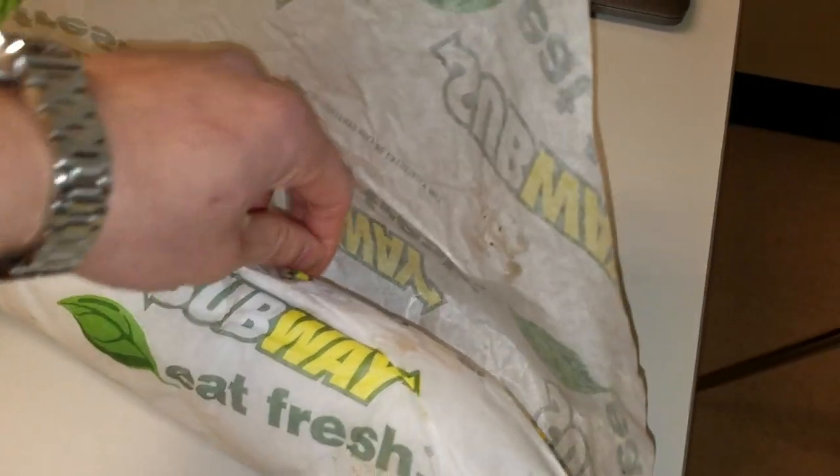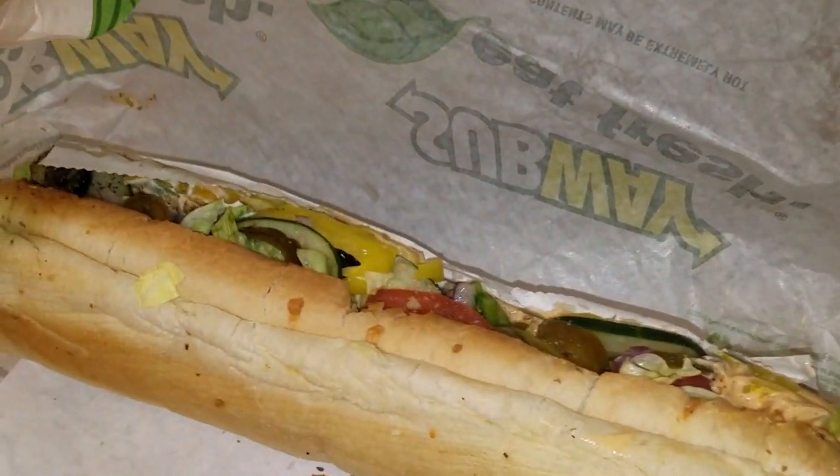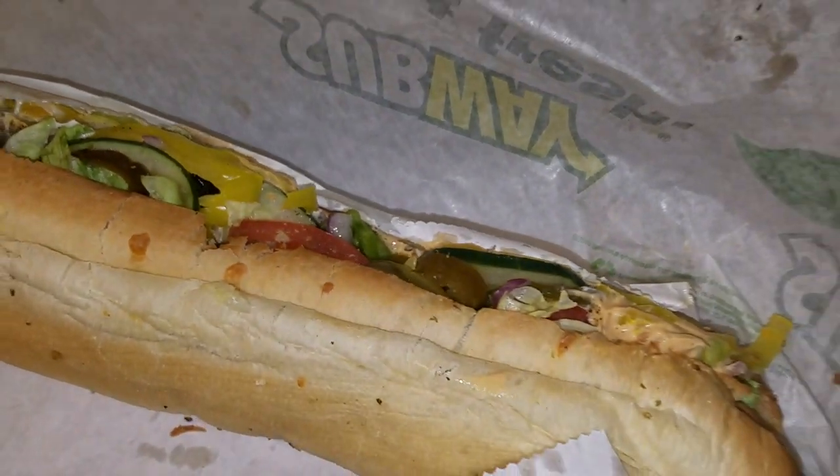I've got the double meat steak footlong with pepper jack cheese, chipotle sauce, and everything in it. I'd like to give a shout out to coffee — caffeine — because without it I would not be able to do shit. There's just no way you can juggle a full time job, extracurricular stuff, YouTube, work out for two hours — I need some goddamn caffeine in my life.